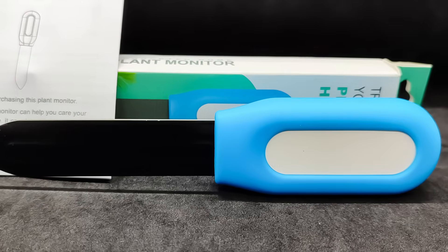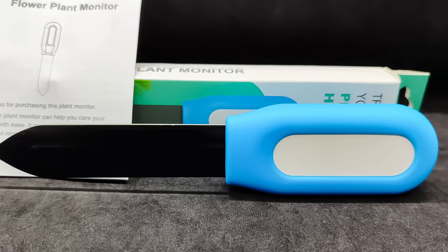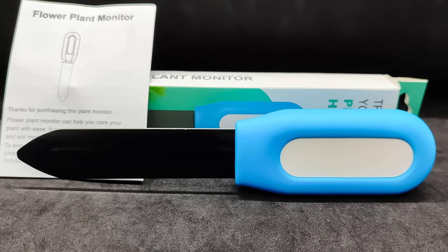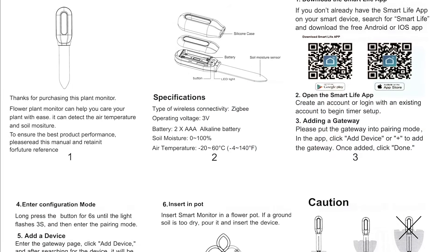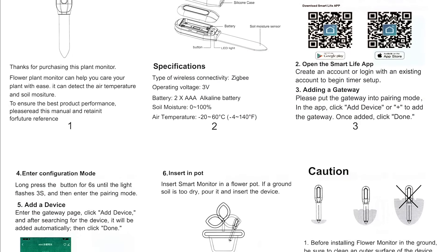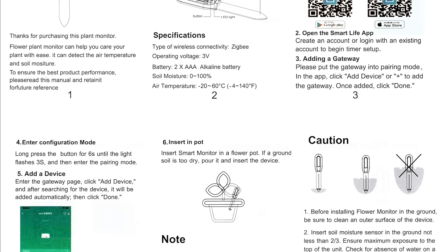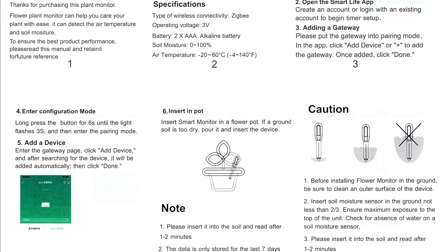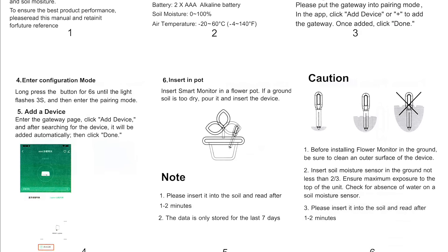The package included only the sensor itself with a light blue silicone case and a small instruction manual. There were no batteries in my set, so you'll need to get those separately. The manual is in English and consists of just six small pages. A useful tip: the probe should be inserted into the soil at least two-thirds of its length, while the main body of the sensor should not be submerged or exposed to water. To pair the device, hold down the button until the LED starts blinking.